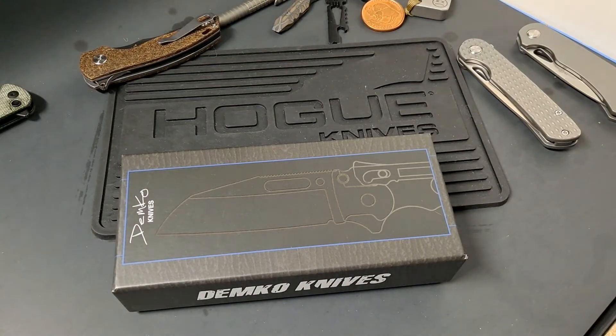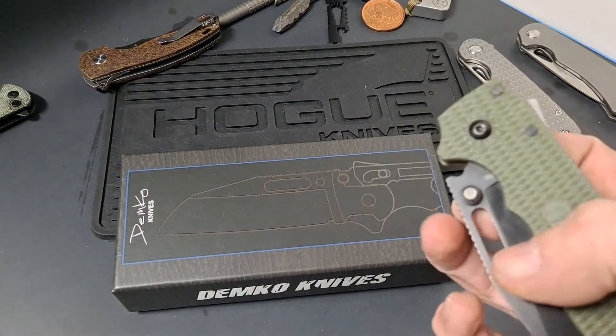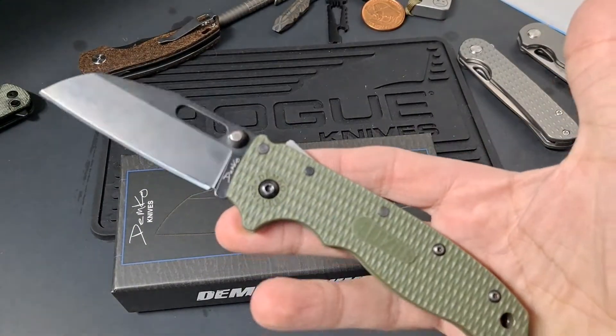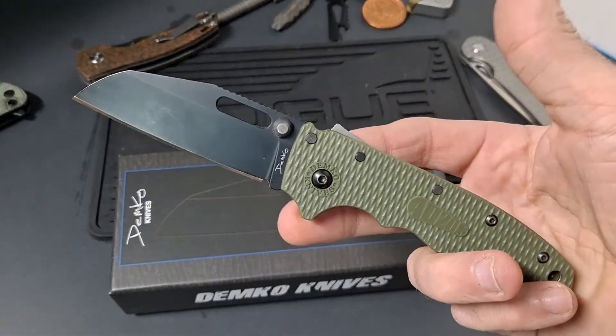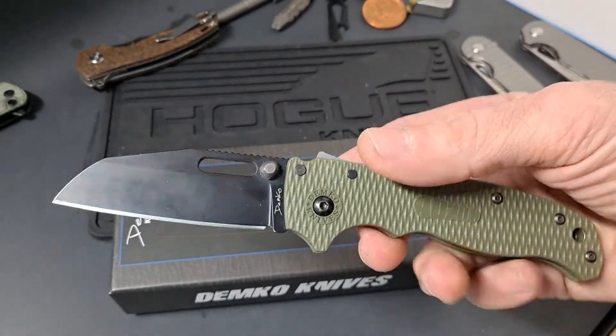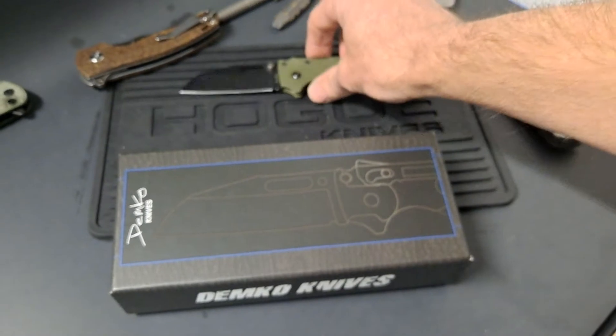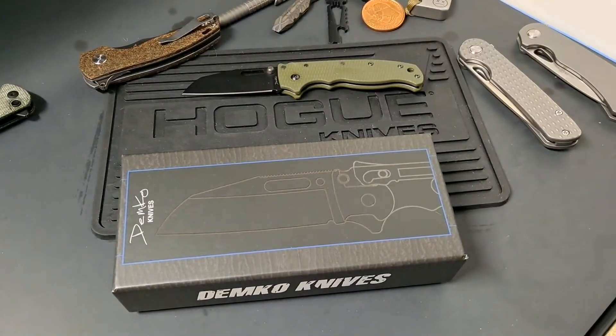Hello YouTube, and welcome fellow knife enthusiasts. Today I thought we'd take a minute and swap out some scales on a Demko AD 20.5. If you watch my channel, you know this was the first one I picked up. Absolutely love it. Just something about a sheep's foot blade I really like — very utility.